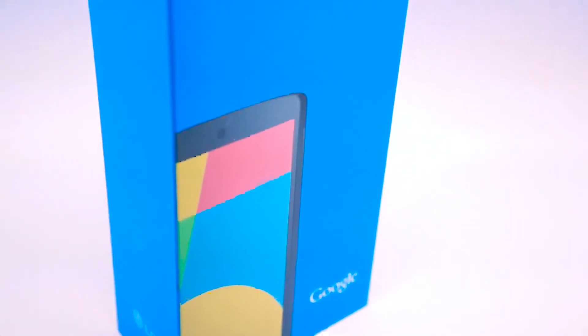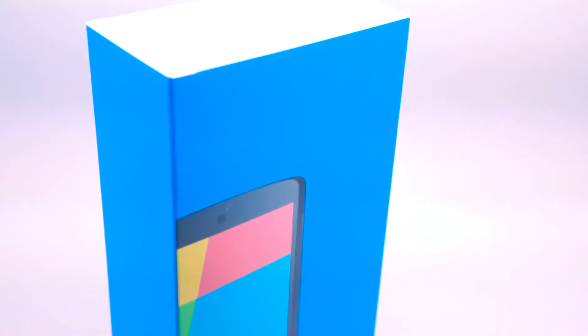Look what I just got — a Google Nexus 5. I'm going to do a quick unboxing and first impressions hands-on of the first Android 4.4 KitKat phone. Okay, let's get to it — first, take it out of the box.